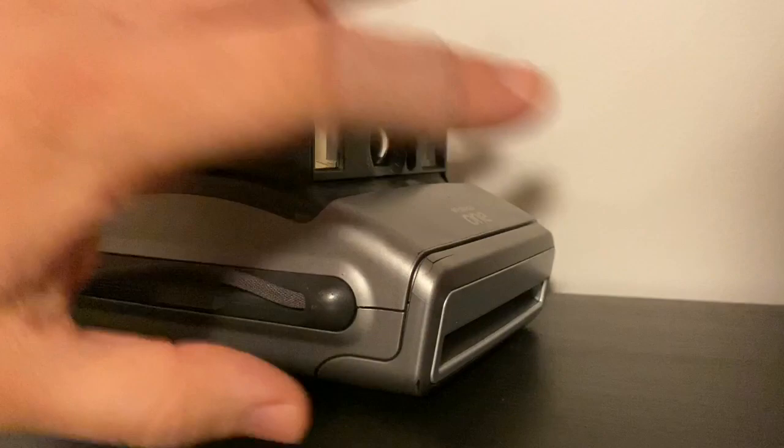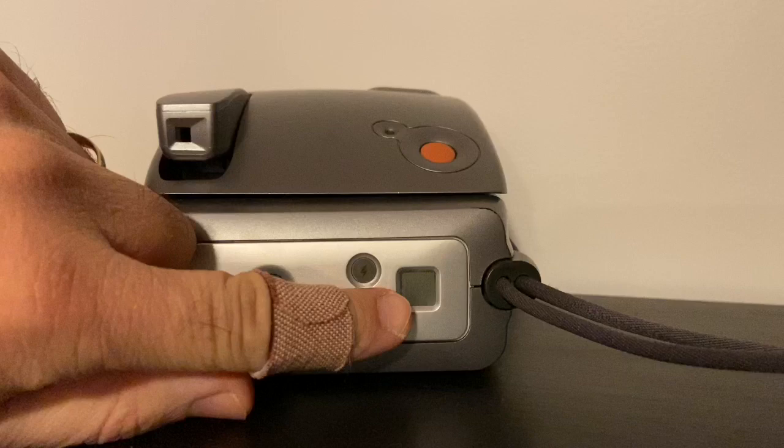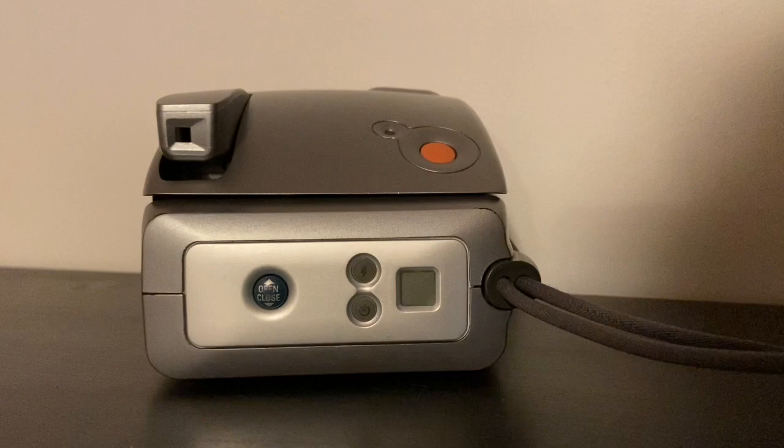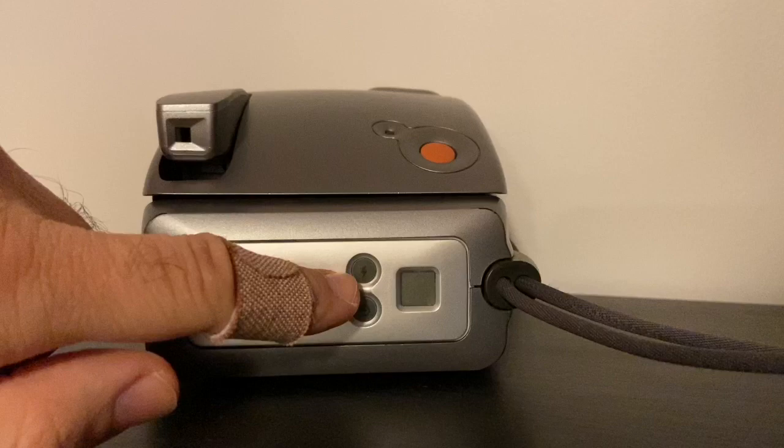You'll hear a whirring sound as the motor pushes the dark slide out, and then you'll see the light start to blink. When it's fully solid green, you're ready to go. The display also tells you how many photos are left — the original Polaroid film had 10 photos, but now it's only eight because they're thicker. There's also a button to turn the flash on and off, shown on a little LCD display.